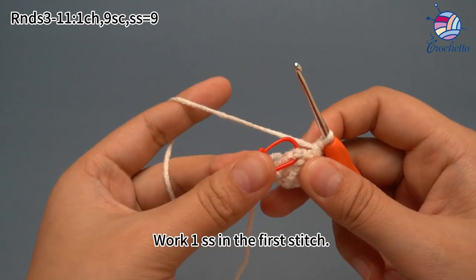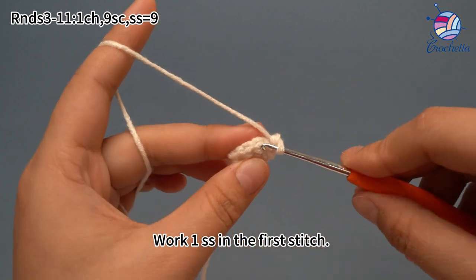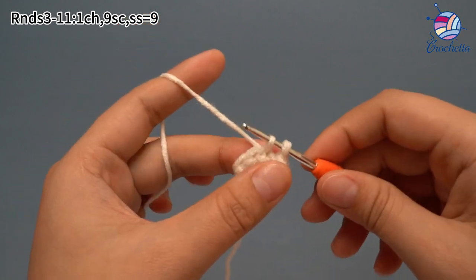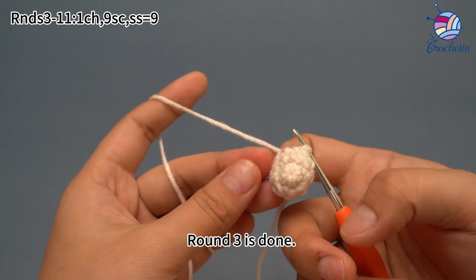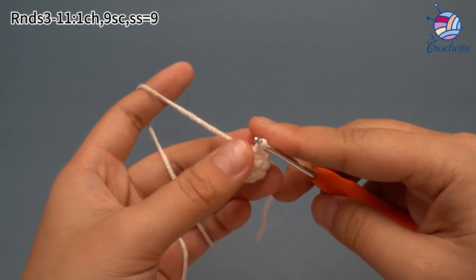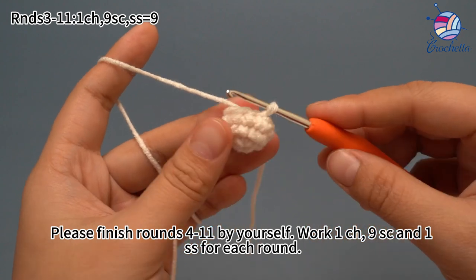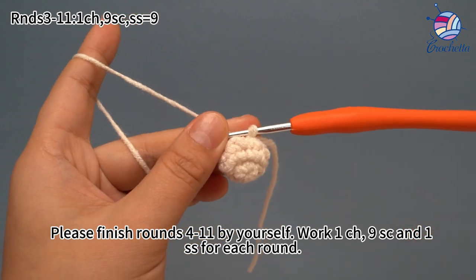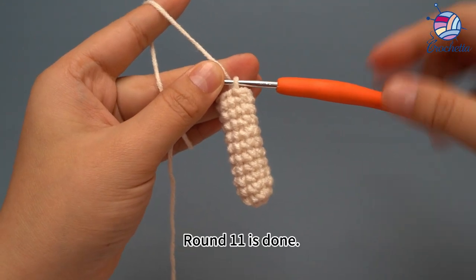The 9th single crochet is done. Work one slip stitch in the first stitch. Round 3 is done. Please finish rounds 4 to 11 by yourself — work one chain stitch, nine single crochets, and finally one slip stitch for each round. Round 11 is done.